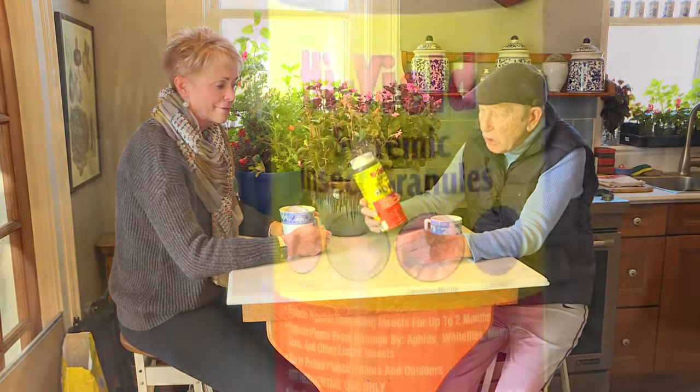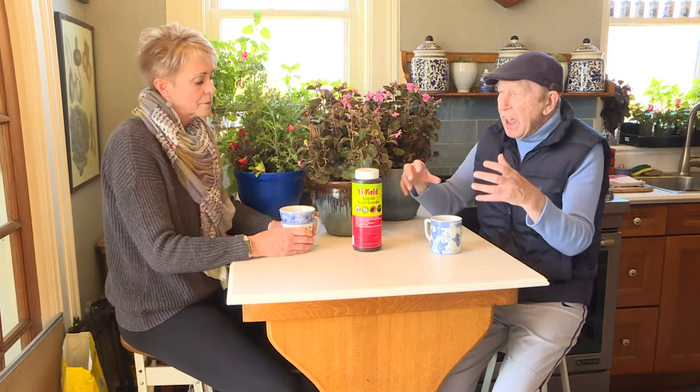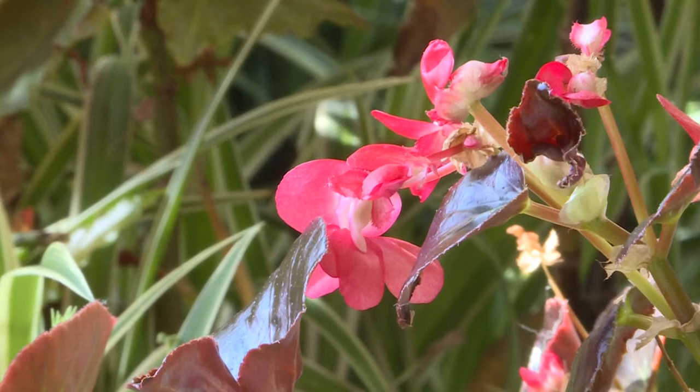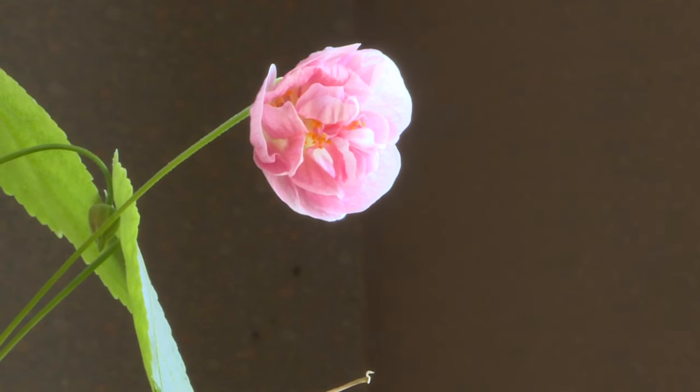If you have infestations that you really can't control, consider a systemic insecticide. Sprinkle these granules on the soil, then water it in, and the roots take up the insecticide and spread it throughout the plant — so whatever bites or sucks on the plant dies. Never, ever, ever use a systemic insecticide on plants or flowers that could be visited by bees or butterflies, as the insecticide could be in the pollen. It will last six to eight weeks in the plants, and by then it will be safe to move them outside in May.